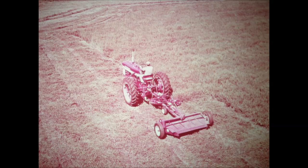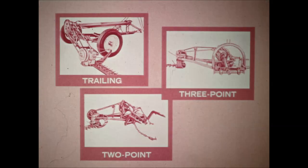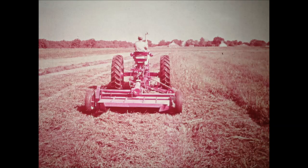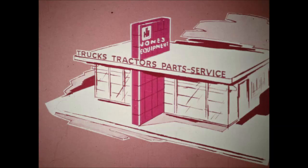The McCormick number 120 is the latest member in the 100 series of balanced head mowers. The number 100 mower is available as a trailing mower or direct mounted with standard three-point hitch or two-point fast hitch. The McCormick number 110 is a side-mounted mower, and the McCormick number 120 mower can be mounted on any tractor drawbar. Now that there is a balanced head mower for any tractor, ask your International Harvester dealer to demonstrate the 100 series balanced head mower he recommends for you.